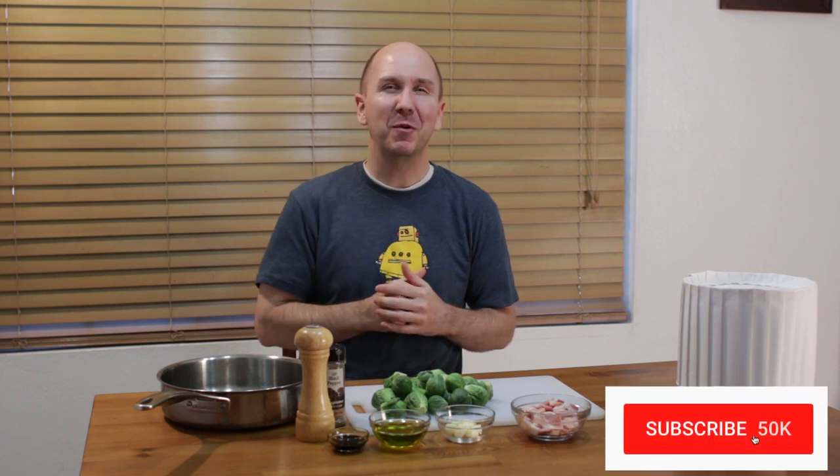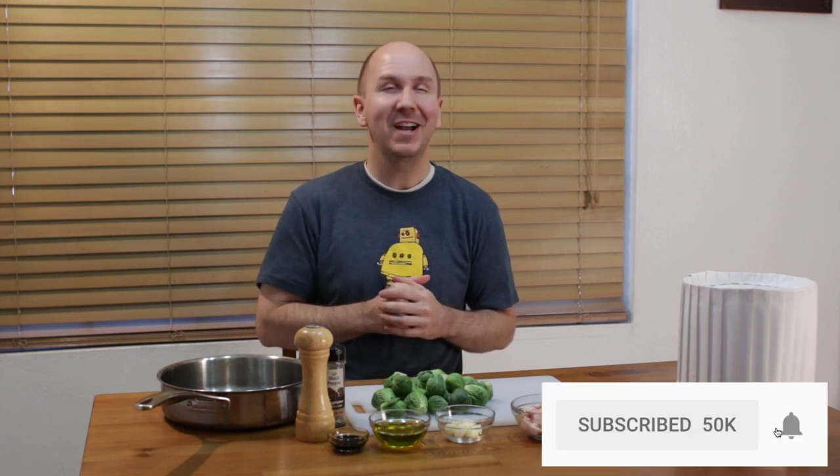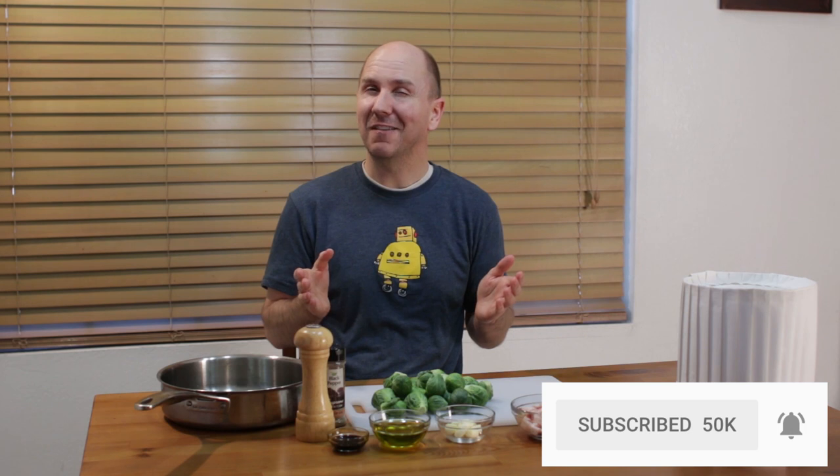Really easy to do. If I can do it, you can do it. Before I move on, make sure to subscribe to my channel and hit that notification bell so you won't miss out on any of my new videos. Let's get started.